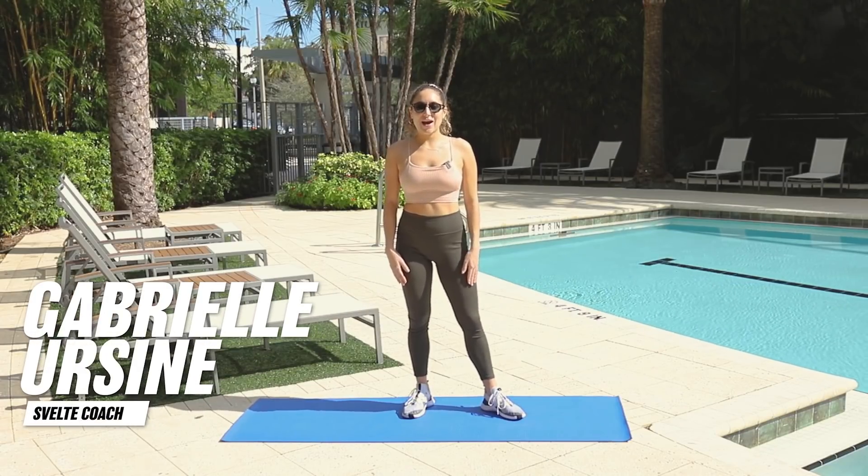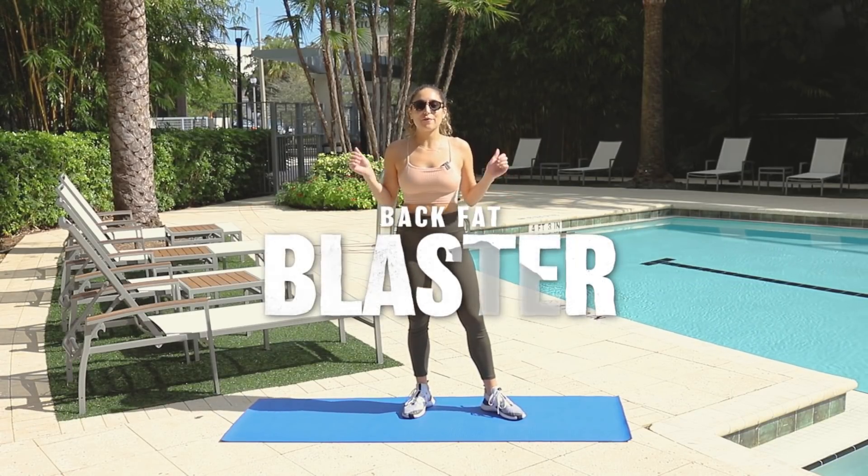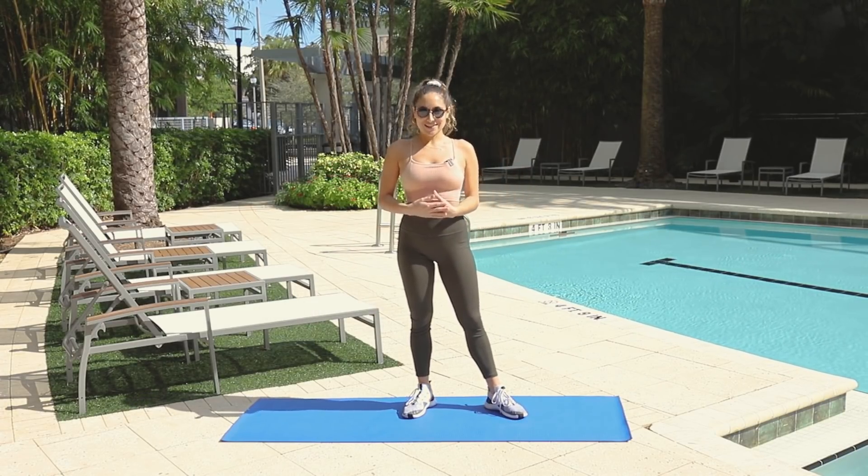Hey everyone, Coach Gabby here, and I have a quick and effective hourglass shaping back fat blaster. I'm going to go through the steps with you, like a little demo, and then we're going to do it together. So let's get into it.